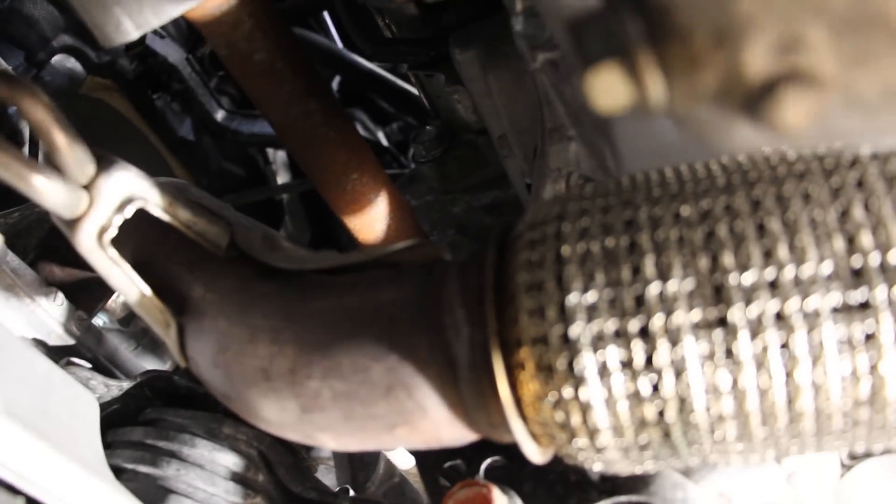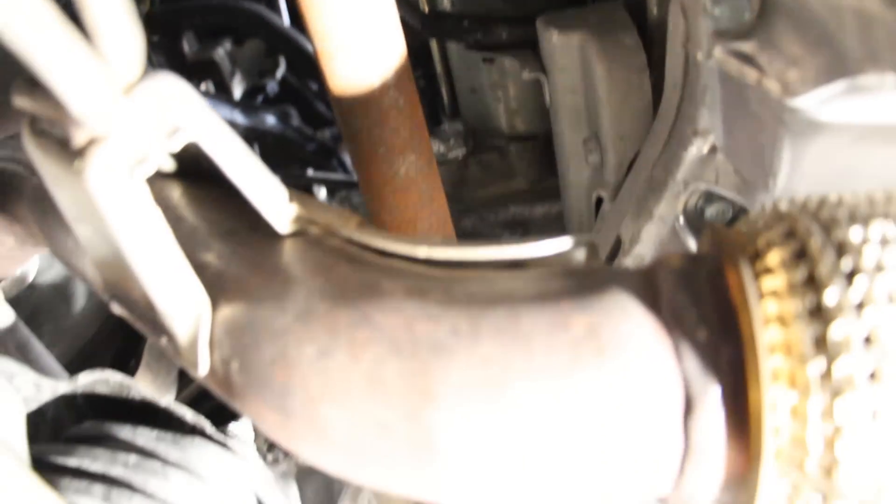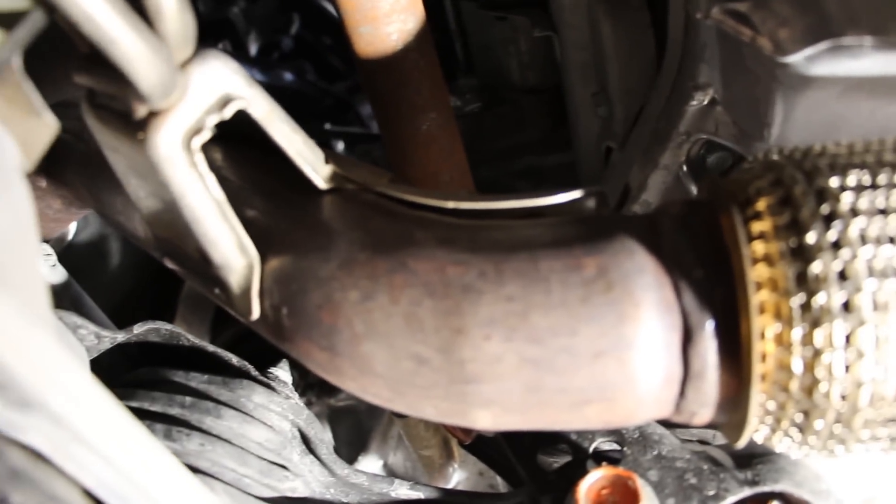The axles come out of the transmission at the front to drive the front wheels. Just above that axle is the starter motor, which lives in a really tight spot — accessing it is difficult, requiring removal of the exhaust pipe. Good luck with that when this car gets old and rusty.